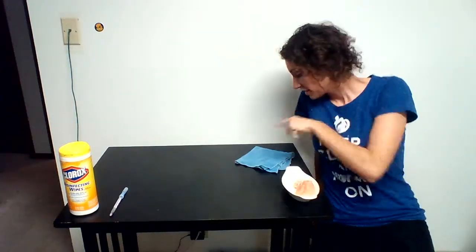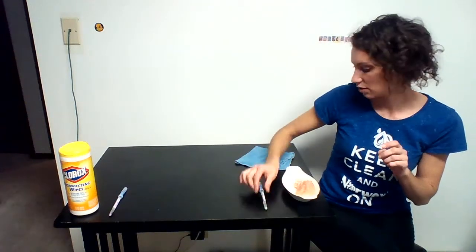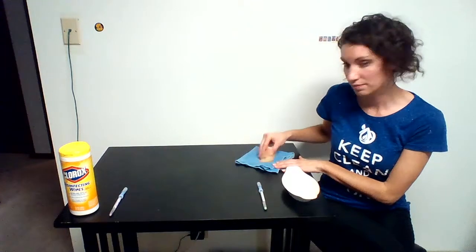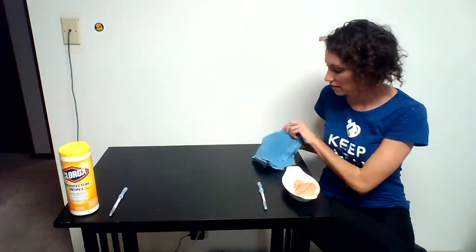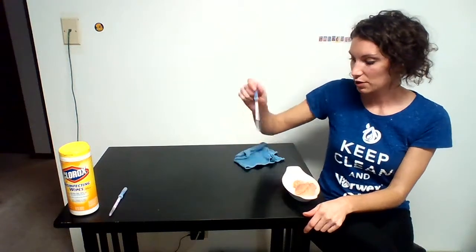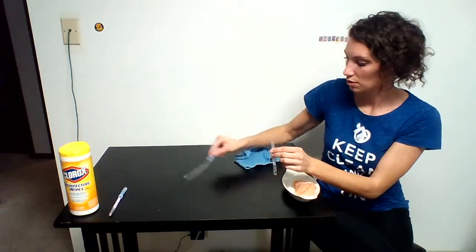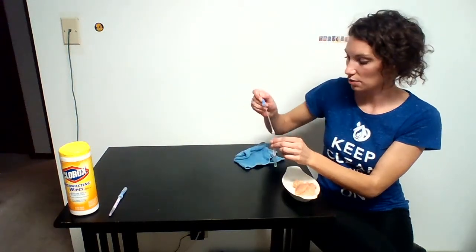Now I'm going to show you how these cloths actually trap the bacteria inside the fibers and won't cross-contaminate. I have the cloth that we used for the Norwex wipe. I'm going to take the raw chicken, wipe it on here, and then take this same side I wiped it on and wipe it on the surface. Then I'm going to take that same swab I was using earlier to test for any cross-contamination from the raw chicken I just rubbed on the cloth.